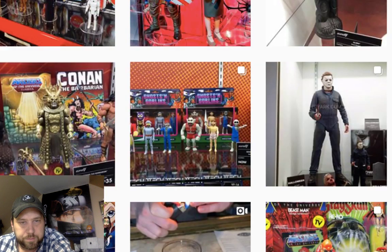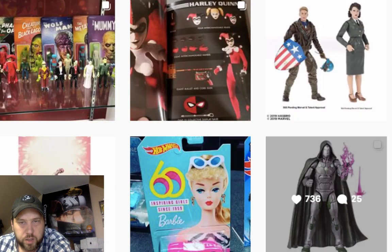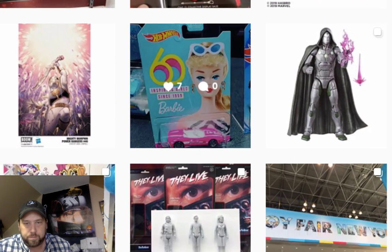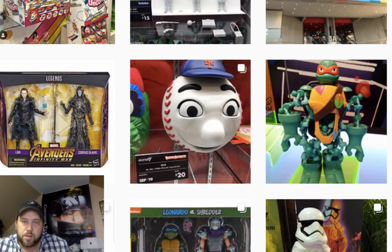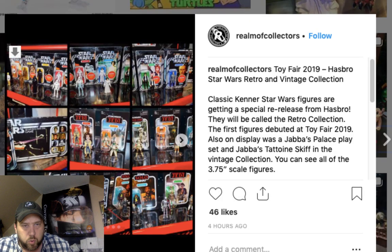There are some Goonies figures! Here's more Star Wars stuff — got Vader, Holdo coming out, Phasma. People keep telling me they're not making new movie stuff, but there you go. Here's Beast Man that looks pretty good. And here's a 'They Live' figure line — they're not painted yet but a 'They Live' figure line is coming! And Halloween 3 in a three-pack with all three kids wearing the masks — that'd be kind of neat.